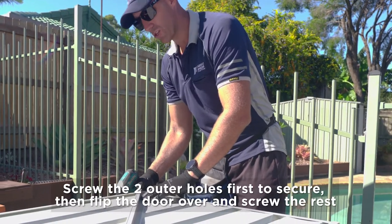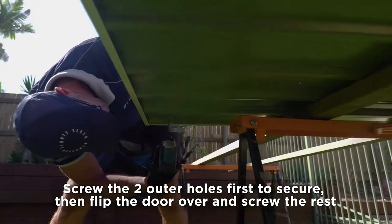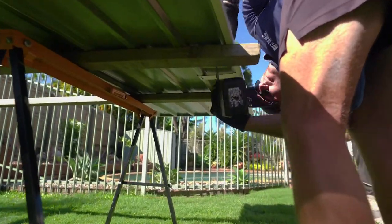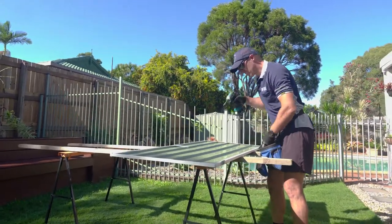Now what we do is we do the two outer ones first. We do the same again with this one. Flip that over, and now all the other holes will line up, so we can just screw them from the top.